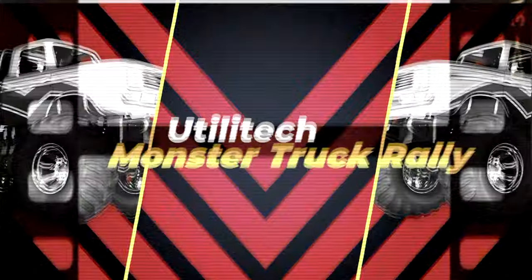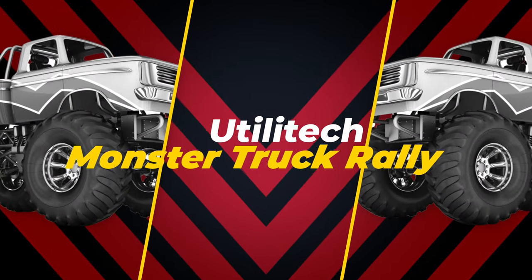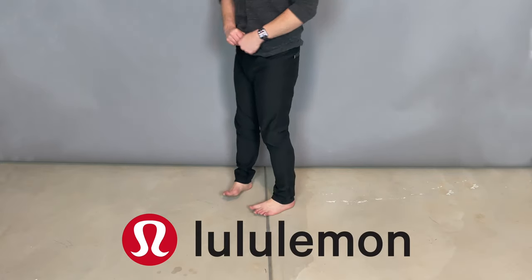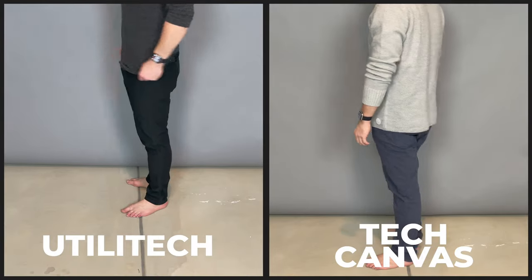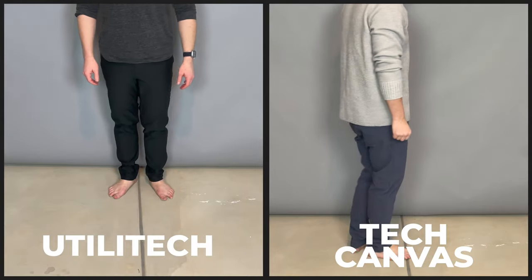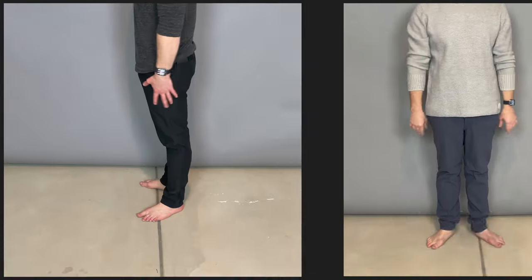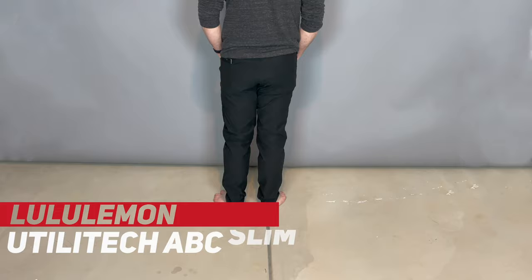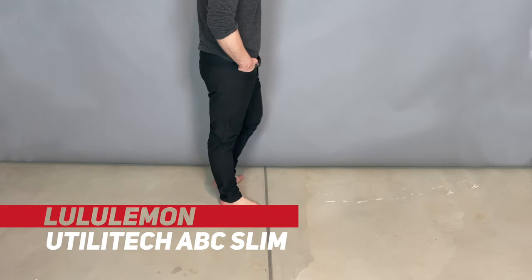It sounds like something more from a monster truck rally, but Utilitech is Lululemon's upgraded, heavy-duty version of their tech canvas. What exactly is it? Does it work? Who's it for? Keep watching our honest review of Lululemon Utilitech to find out if it's worth even looking at.